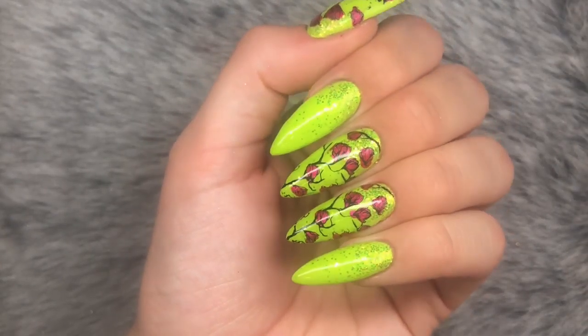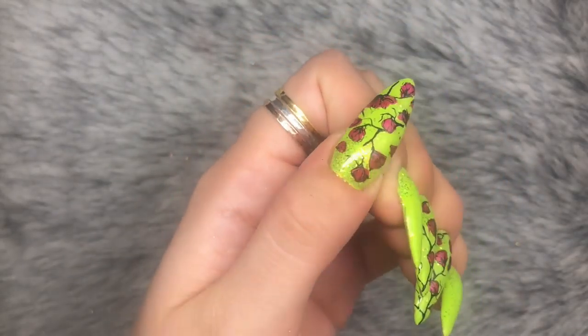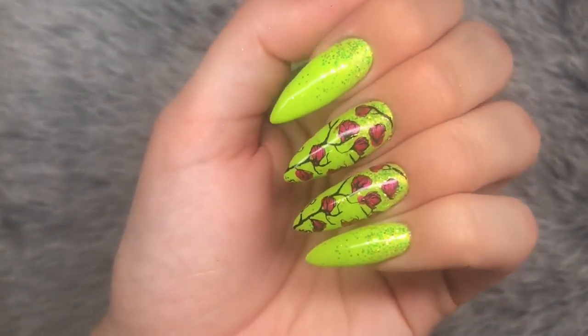Hello everybody, welcome back to another video at my channel. In today's video I'm going to show you how to create this super cute floral set of bright nails, so if you want to see how this is done, stay tuned to the end of the video.